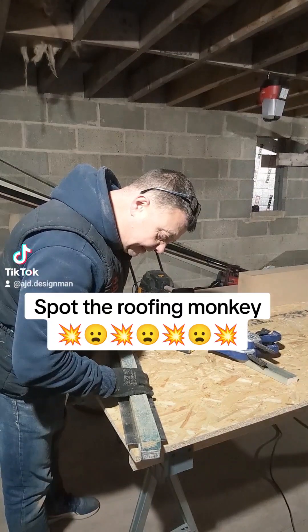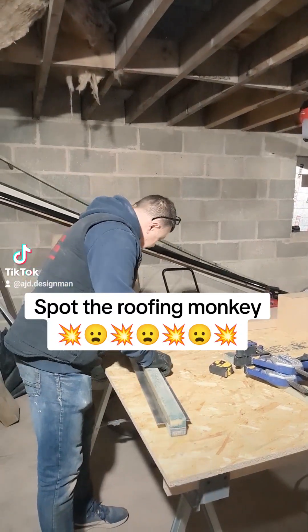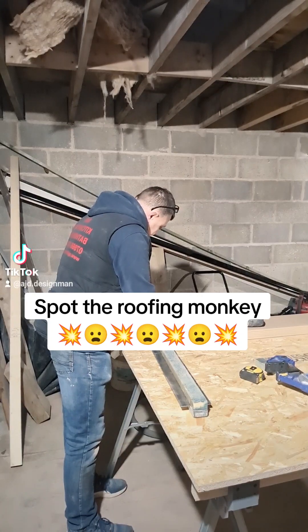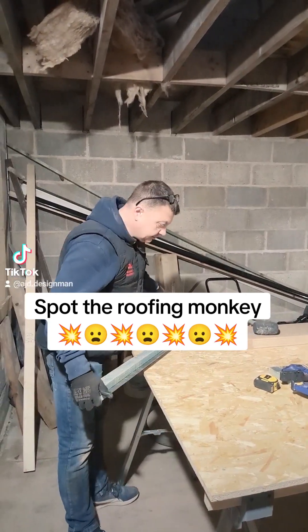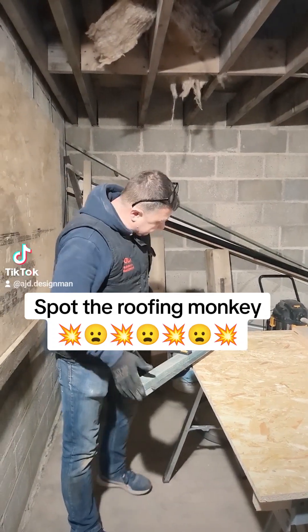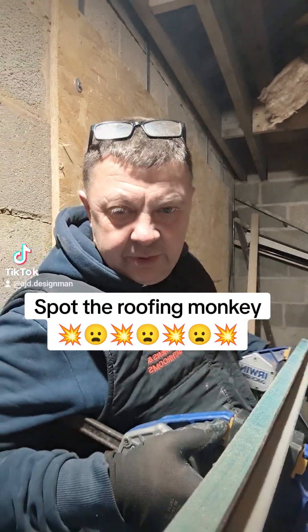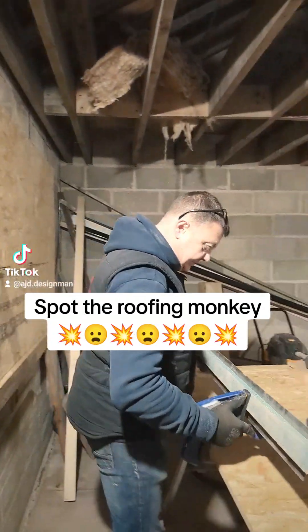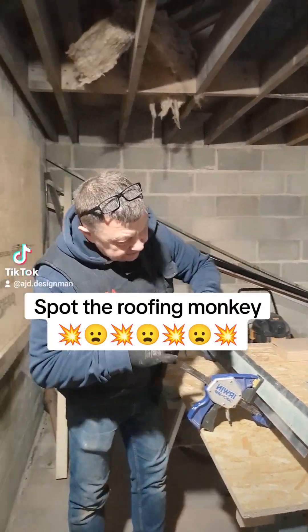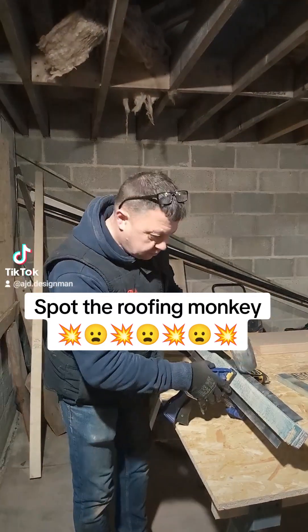I'm gonna make some flashing out of lead in my room. You can see we've got it clamped together with a 20mm piece of lead sticking out. It's simple really — these lead guys never do anything here. Rubber mallet, just bend it over like that.